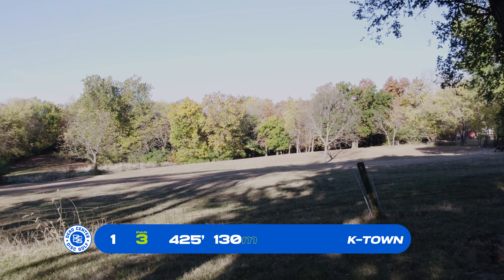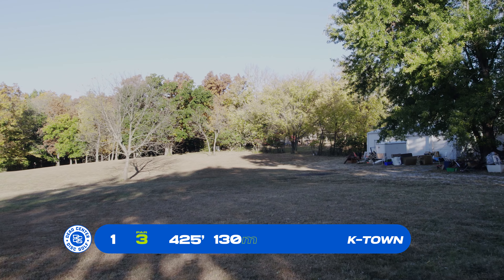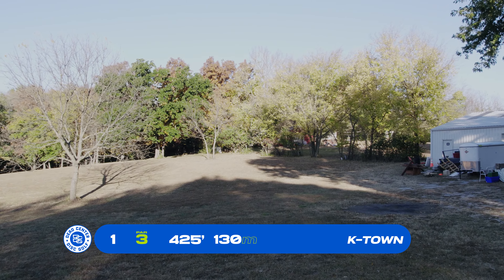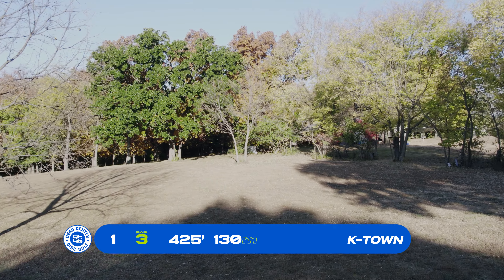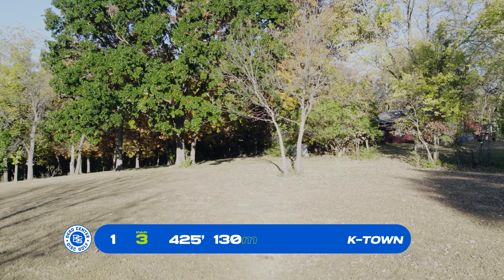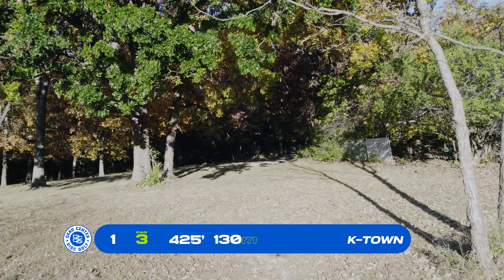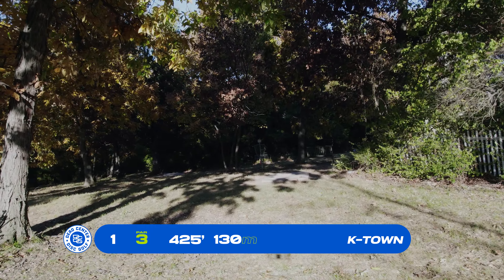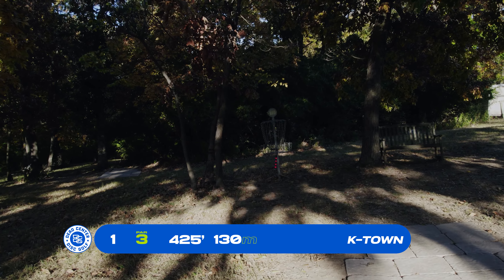Basket 1, par 3, 425 feet off the tee pad, which are pavers. You have a decision to make — you can go left of the tree in the middle or to the right. If you go left, you have more space but more distance to get back to the basket. If you take the right-hand side, you have to push through a small gap with trees on both sides. There are more trees left and right, and you do cross over some tee pads on this course, so be careful.